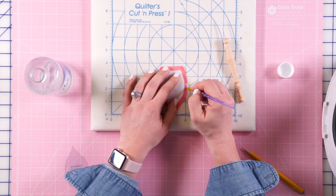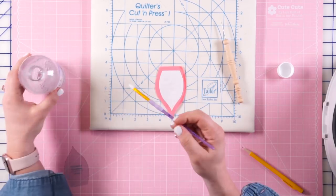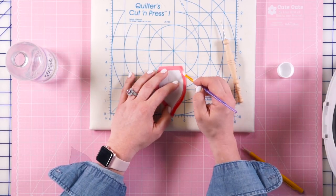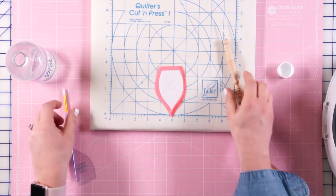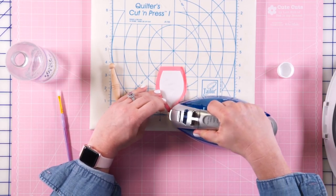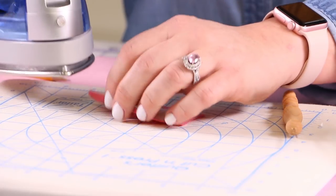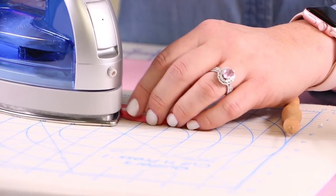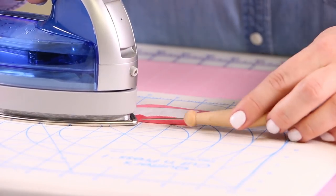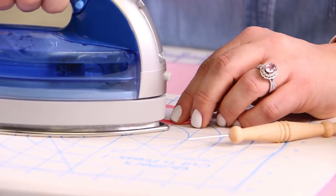Sometimes starch will leave a little bit of a mark on your fabric, but that will wash out when you wash your quilt. So I'm going in but not getting too close to the edge. Then I'm going to take my iron and press it over the edge of my freezer paper. I like to start with the little neck piece because it's a little bit curved. Be careful not to burn yourself when using your fingers or stiletto — working with a stiletto can feel a little bit awkward.